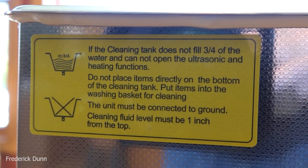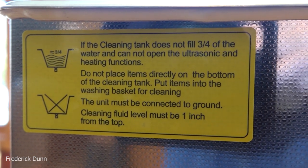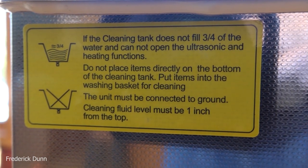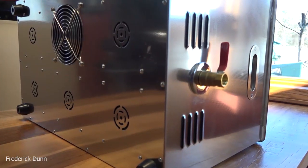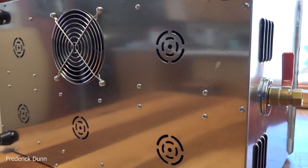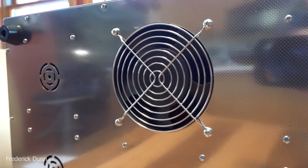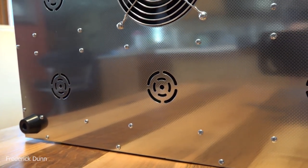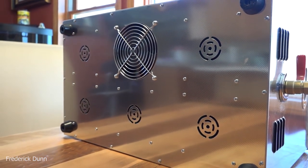It cautions you not to use it unless it's at least three-quarters full — if you run it empty you're going to mess it up. Do not fill it more than within an inch of the top. When you look at the interior, there's a double basin that starts one inch down. On the bottom, sheet metal is cut out for lots of venting. There is a big fan, much like a computer fan, that circulates air to keep your circuit board from burning out.